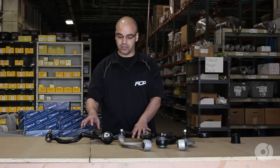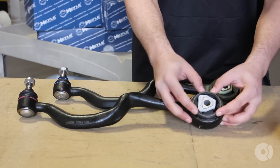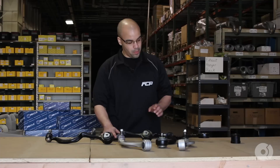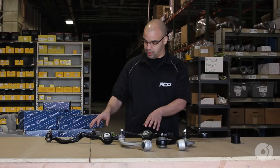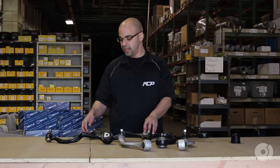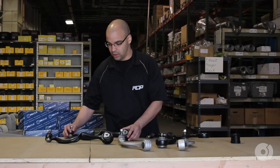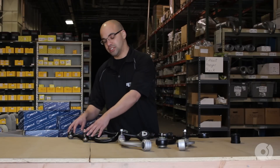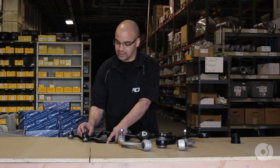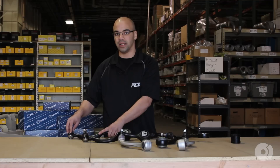Now, both these styles — aftermarket and Meyle — would come with the 750 style upgraded bushing, similar to what you would get on a 750 or a V12 option for that year. But what the difference would be between the Meyle, the aftermarket, and the Lemforder would be the quality and style of bushing and the tightness of the ball joint on the other end. If you can see here, though the styles are very similar, you'll notice that the aftermarket ball joint has a looser fit ball joint than the all-steel variant from Meyle.